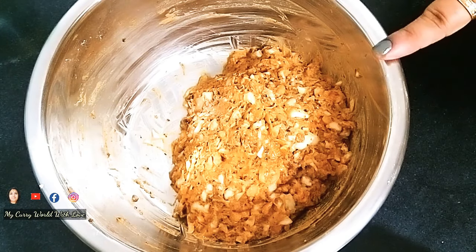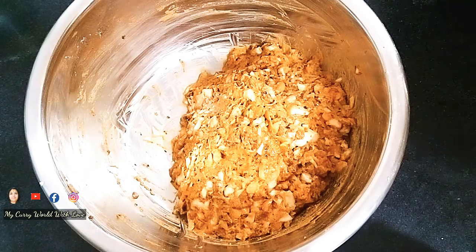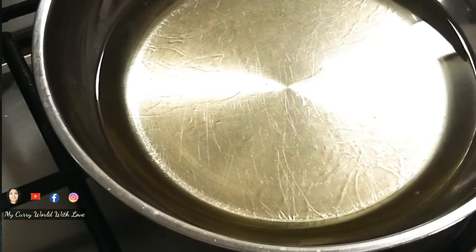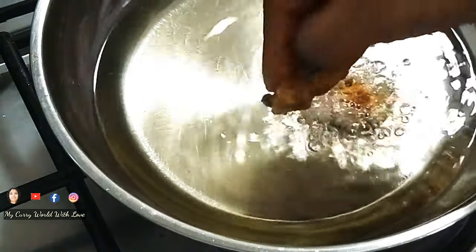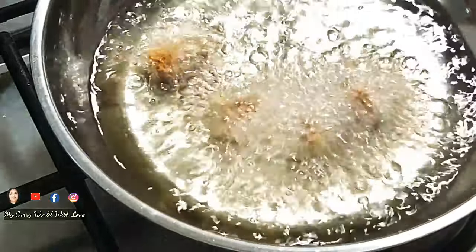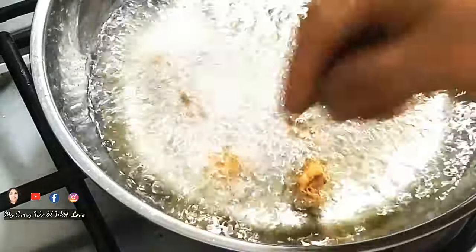I will add some oil to the pan, adding a little bit of oil to heat it up.